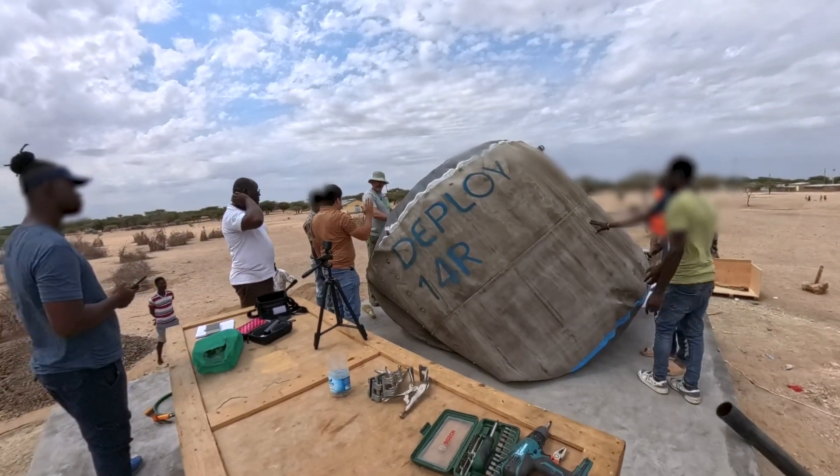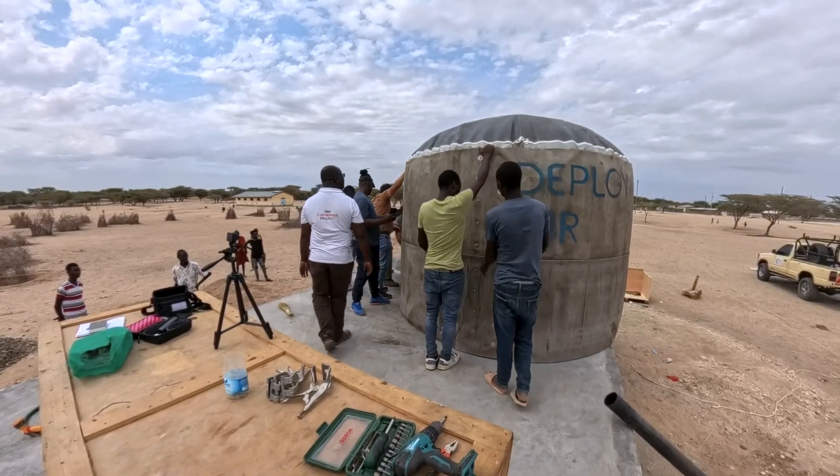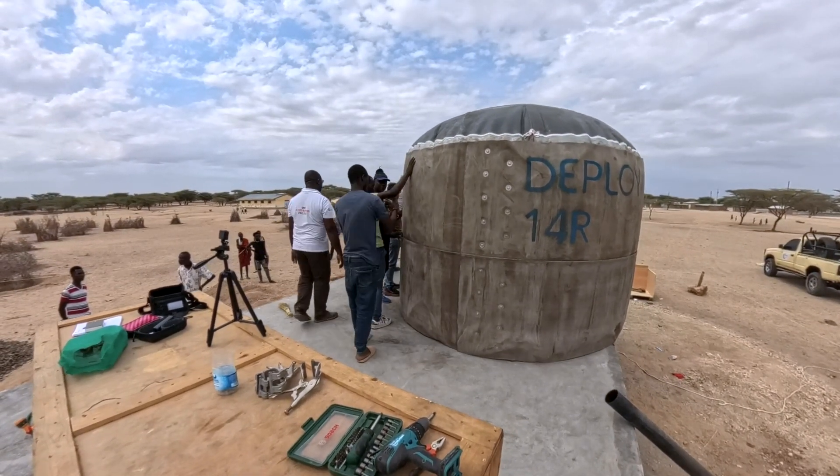It has been over a year of planning this project with the Oxfam team, and we're absolutely so happy to be here providing these two water service units for the school here in Kenya.